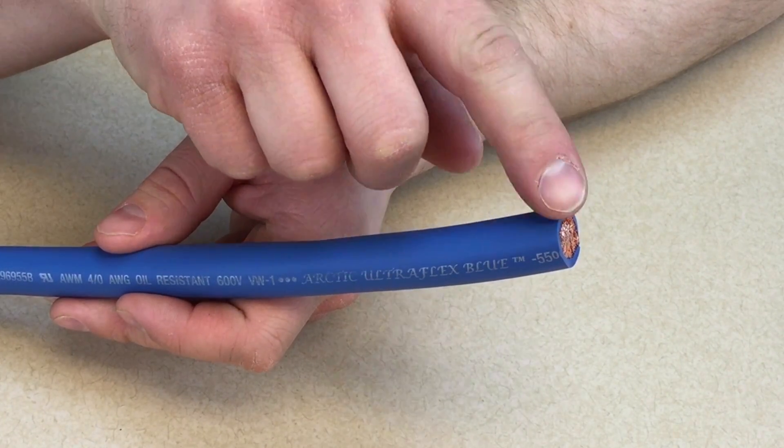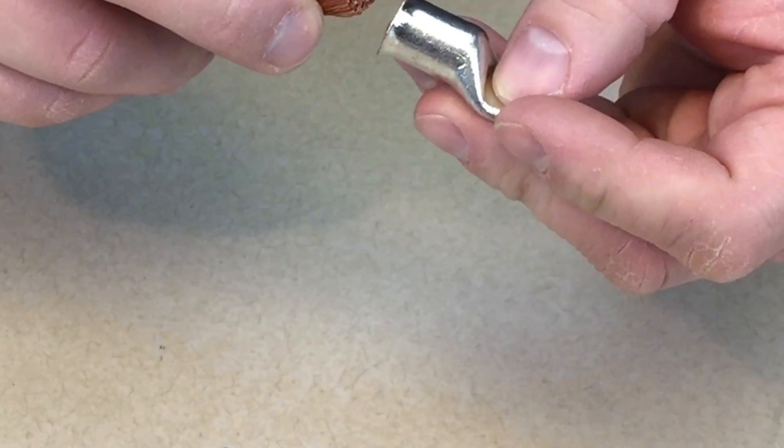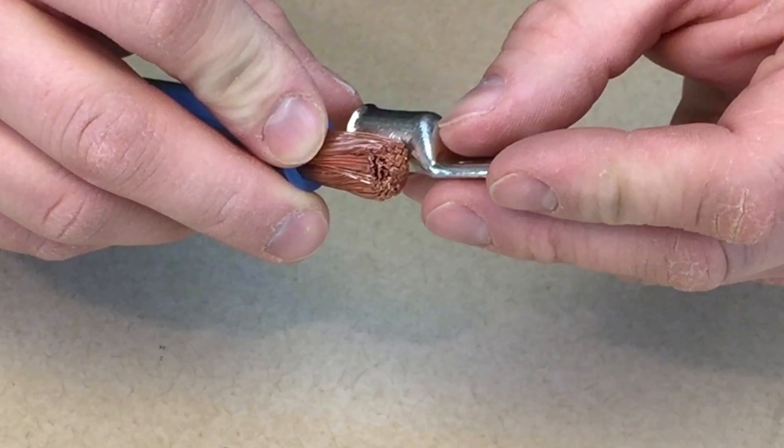We're going to start with a clean, straight cut at the end of your wire. This is important, especially for large wire, as a ragged cut will be difficult to insert into a connector or terminal. And it will also cause a poor quality crimp.